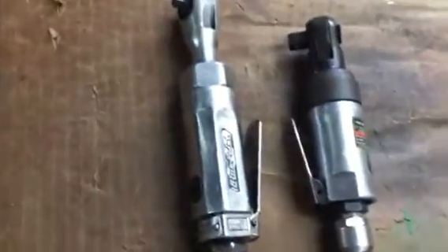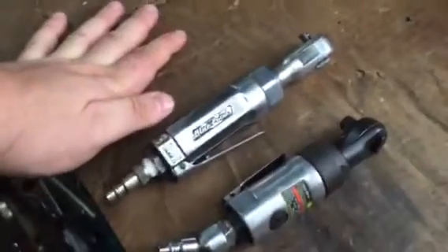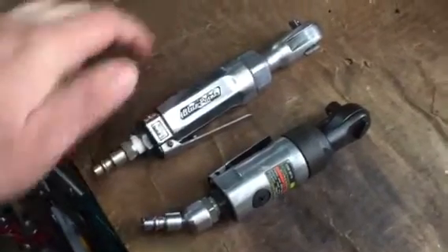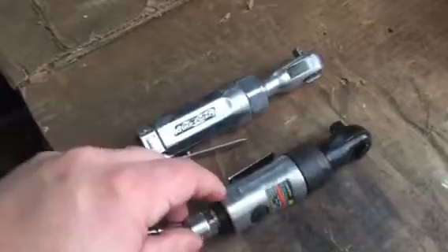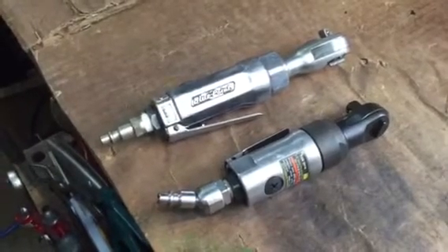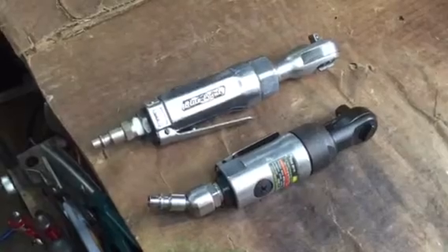When I was working as an equipment mechanic, I hardly ever used these. I really struggled with the idea of maybe trading them in from time to time. I bought this one at Harbor Freight, and again I bought the other one off the Snap-on dealer.